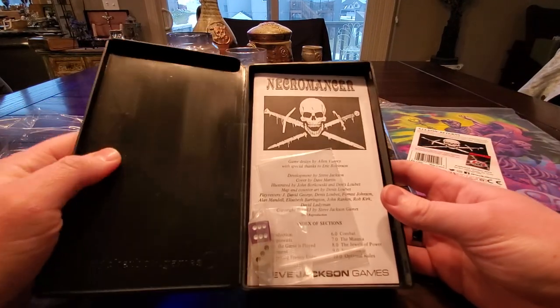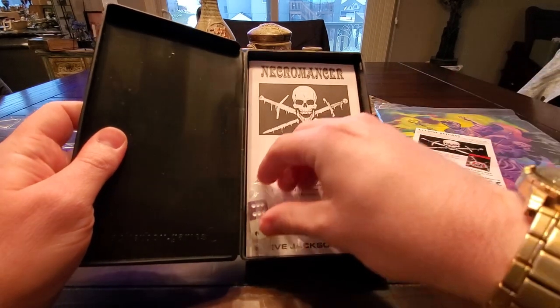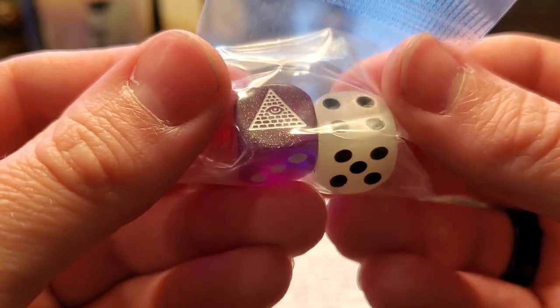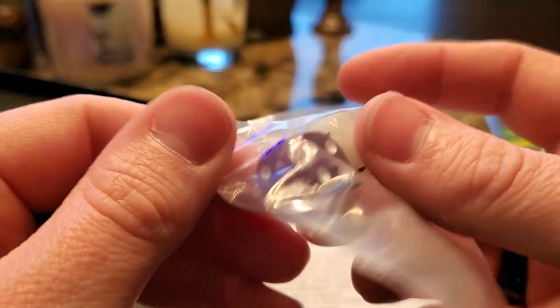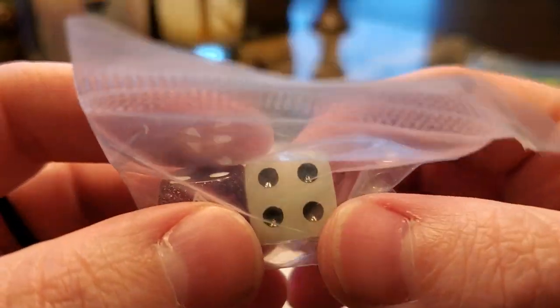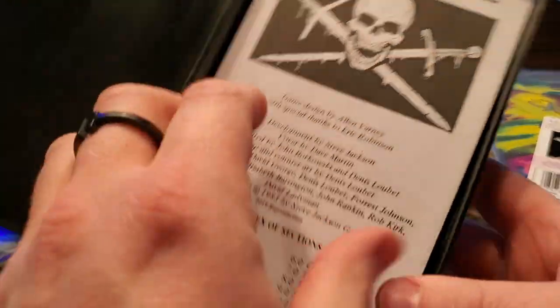Crack this open — here we go. This is what is inside of the new one. You have an extra Ziploc baggie, you have a couple of dice, and these dice look fantastic. You have the Steve Jackson Games and Illuminati icon on — it looks like the one — which makes sense with the singular 'I'. Same on this die. So you have a purple glitter die, and then this milky colored one — I can't quite tell if it's glow in the dark.